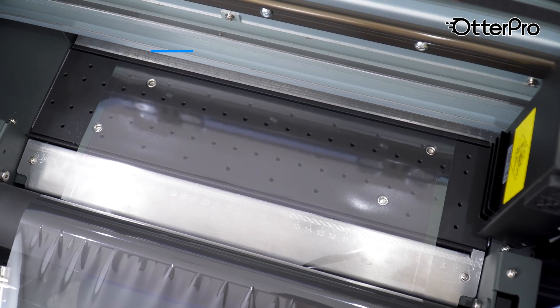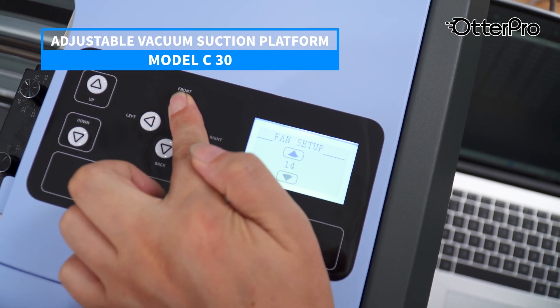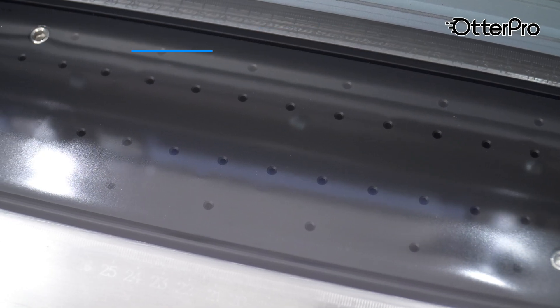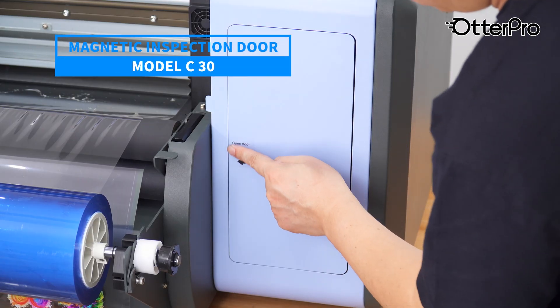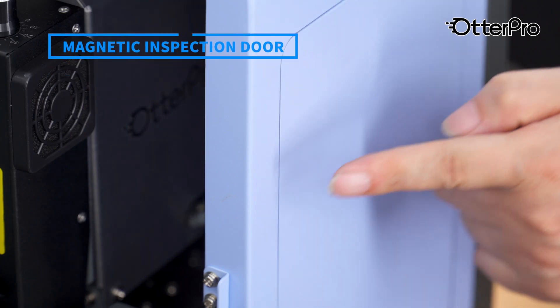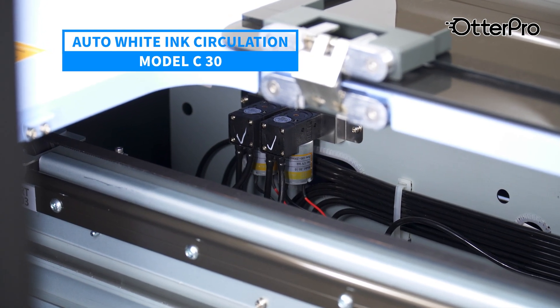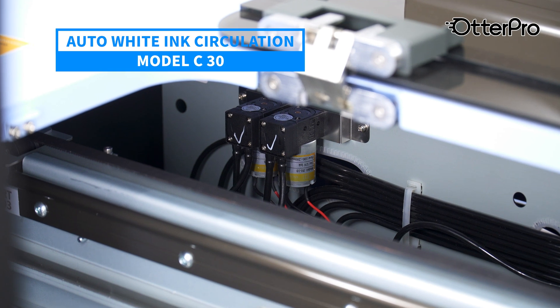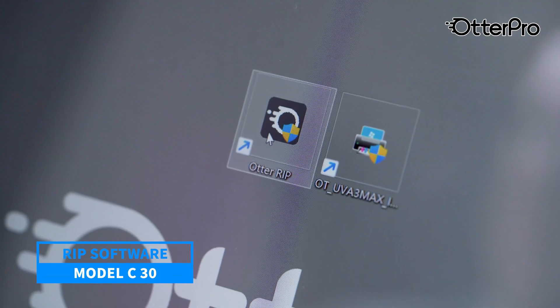With an adjustable vacuum suction platform, the film adheres firmly to the platform, ensuring a smooth printing process. The magnetic door allows for easy maintenance and access without dismantling the machine — just press to open. The built-in peristaltic pump reduces the risk of printhead clogging, extends the printhead service life, and ensures stable printing.